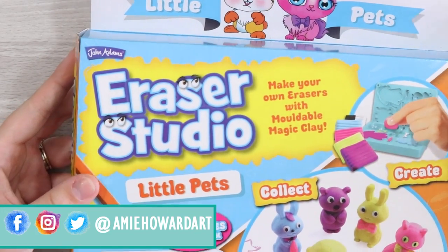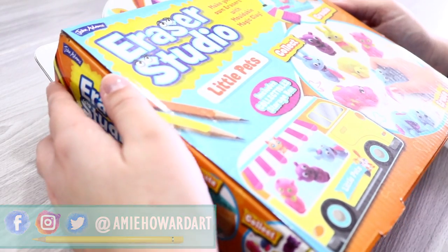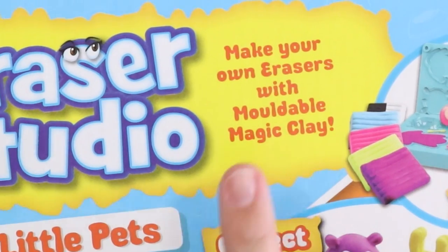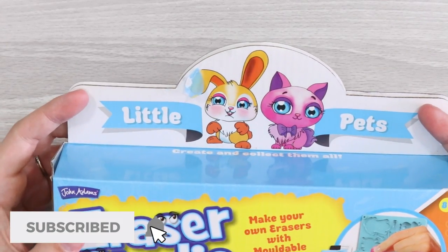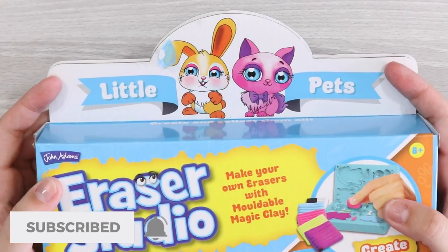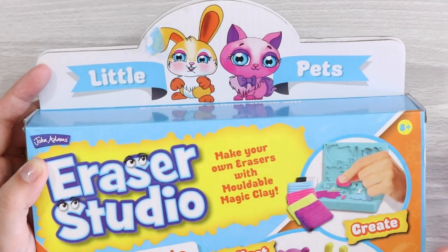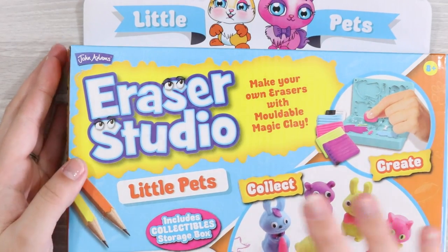I've purchased the John Adams Eraser Studio, which basically lets you make your own erasers with multiple magic clay types. I bought the little pets pack because you guys know me, I love my animals. They had an assortment of different packs but the little pets are really cool to me.